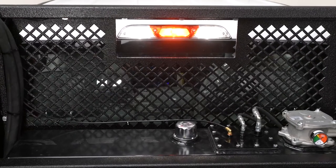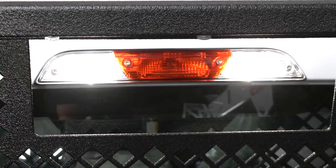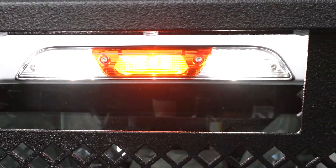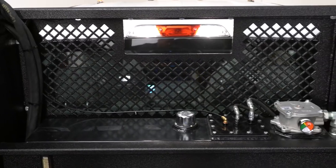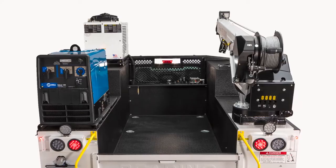A redesigned headache rack reinforces the front of the body and protects the cab window. A cutout accommodates a center high mount stop lamp. Not shown are two standard lights on the corners for working safer at night. The tapered bulkhead top gives the body a streamlined look.